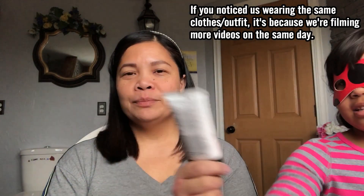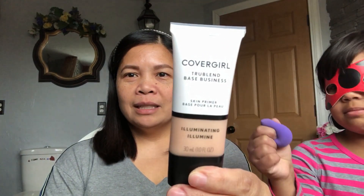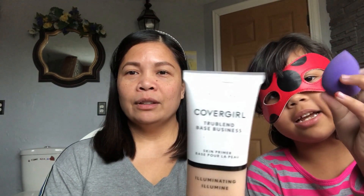Okay, let's start. What's that one? It's the Cover Girl primer. Okay, Cover Girl primer. Does it look like an egg or a diamond? Oh, let me see.